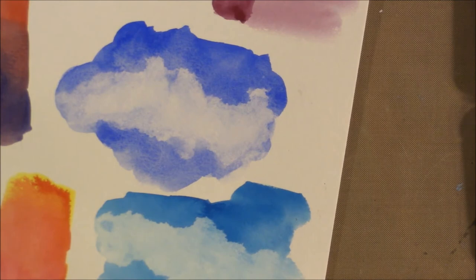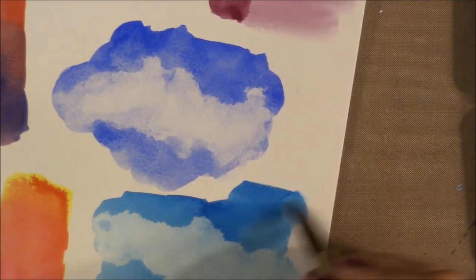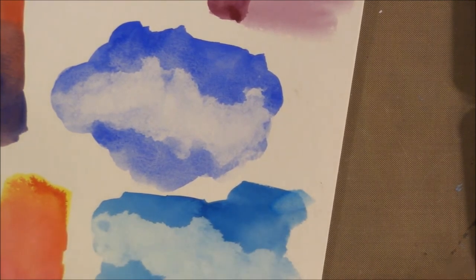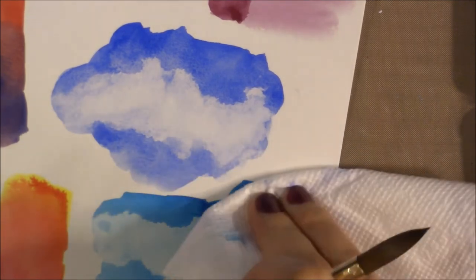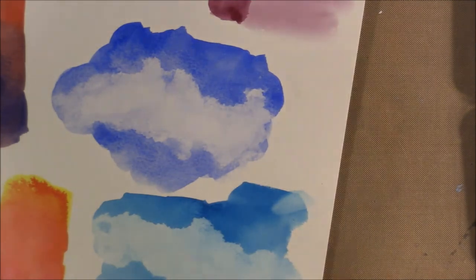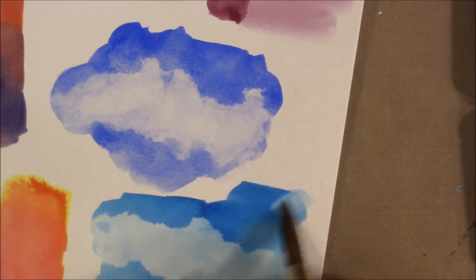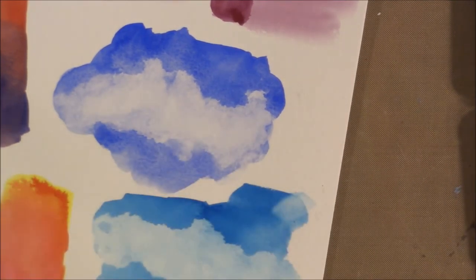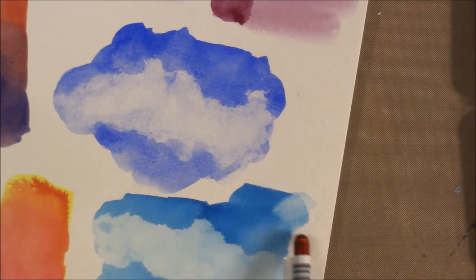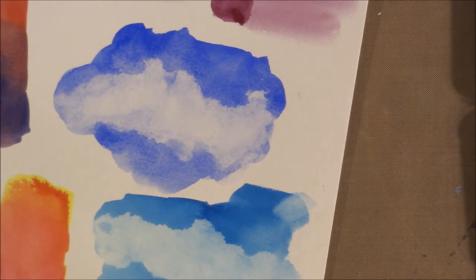Now checking whether the Phthalo Turquoise lifts once dry on student-quality paper. You could probably scrub it enough, but with student-quality paper you don't want to scrub too much. You can lift a good amount but not back to its original color. On artist-quality paper I think it would sink into the cotton much more quickly and you definitely wouldn't be able to lift it easily even with a scrubby brush.